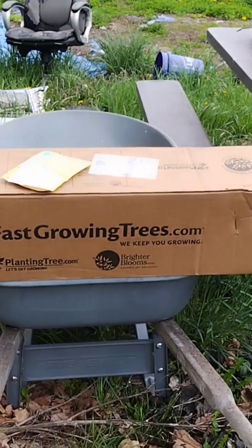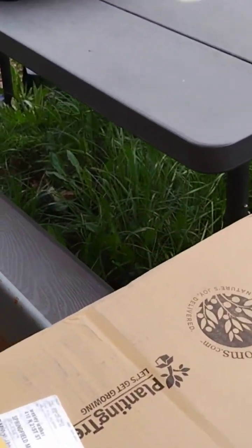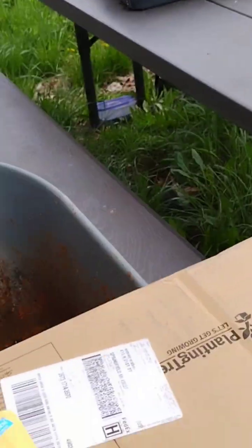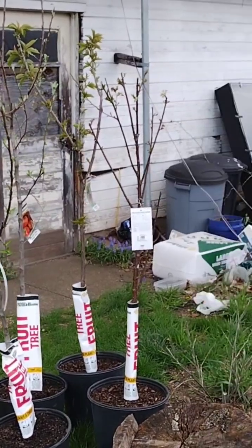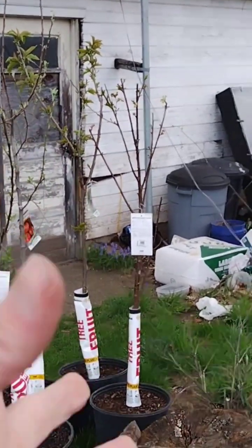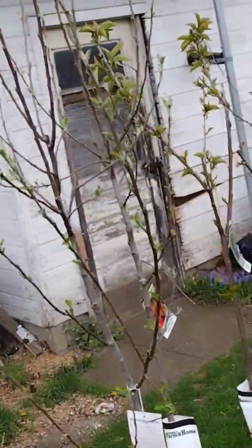We got a package in from fastgrowingtrees.com and a package in from eBay. We got four fruit trees — two apples and two different kinds of cherries. I'll match them up and study them more on another day.